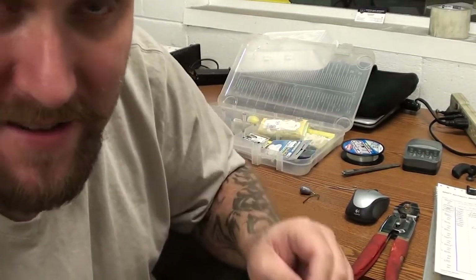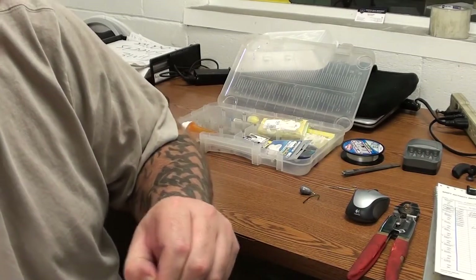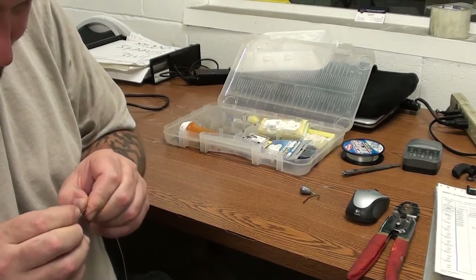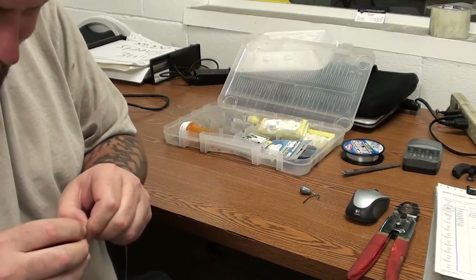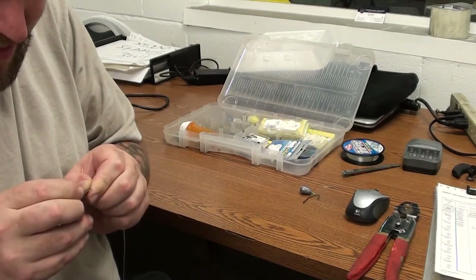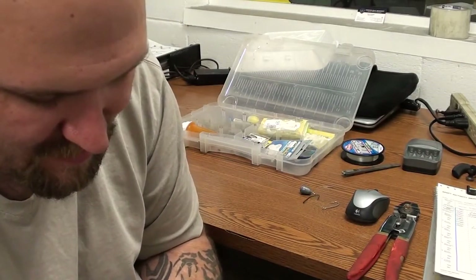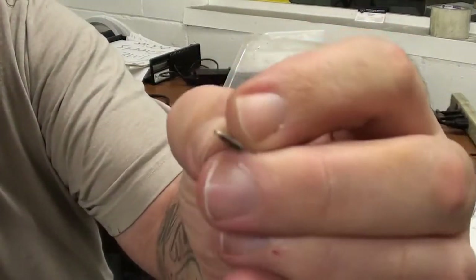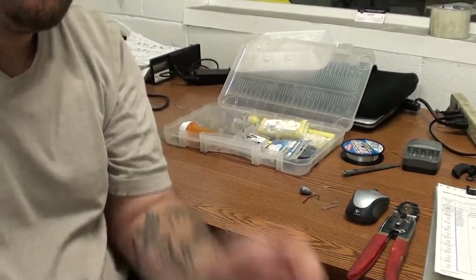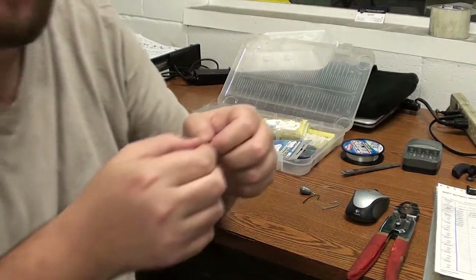Doesn't matter if you leave the tag end or not on this one. My clip has been smushed a little bit, so let me un-smooshify you. There — un-smooshified, I think. Now that's open. It has a lock on the back. That was actually smashed closed, so I had to pry it open a little bit. I didn't realize it was smashed before I tied it on.